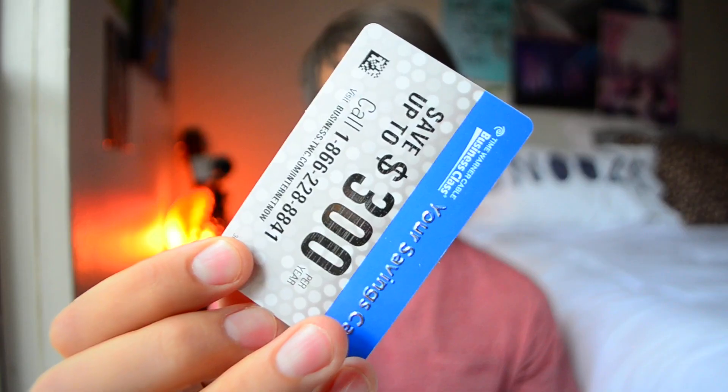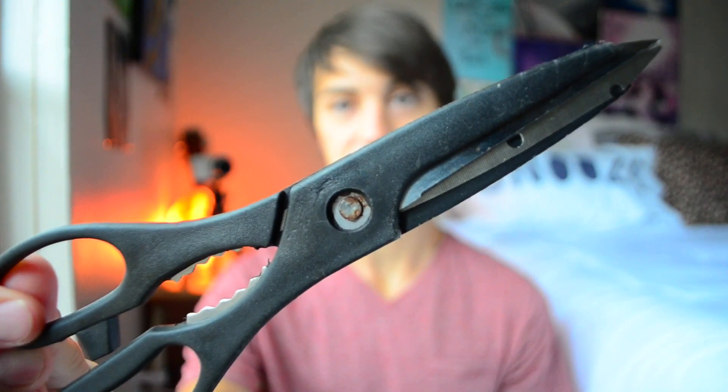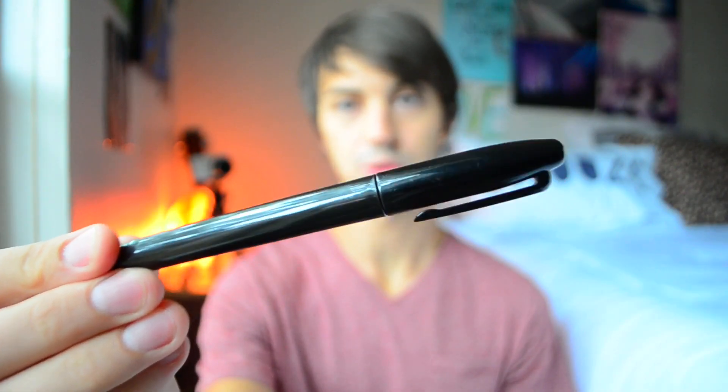All you need to do this is one old gift card, a regular pair of scissors, and an optional sharpie.